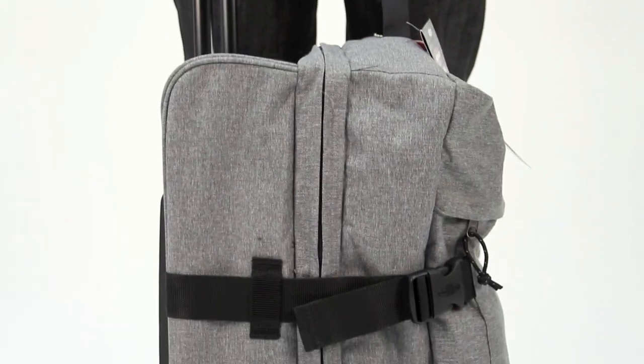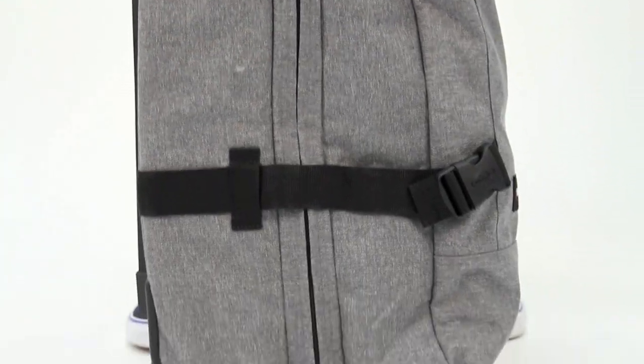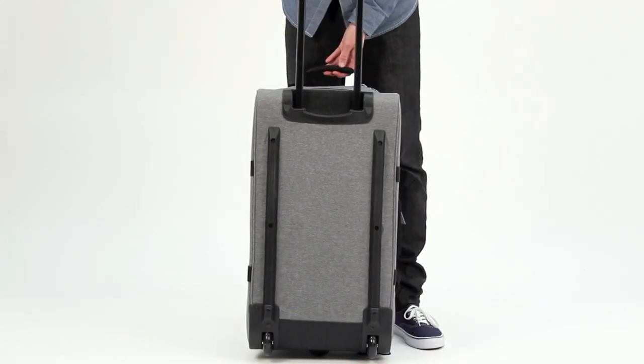On the side you'll find two compression straps which you can adjust according to how much luggage you're carrying. As we spin the bag round you'll notice that it has a hard back and twin plastic rails for extra durability.